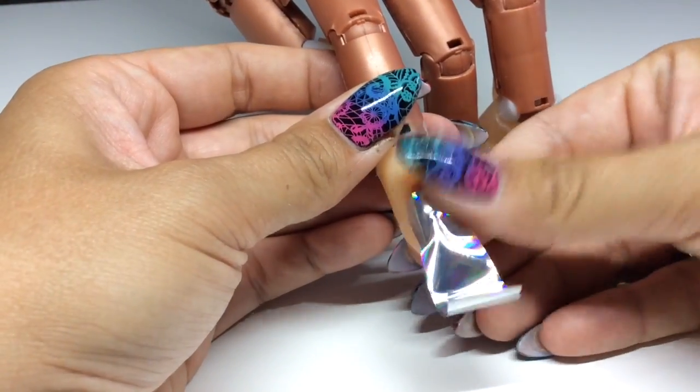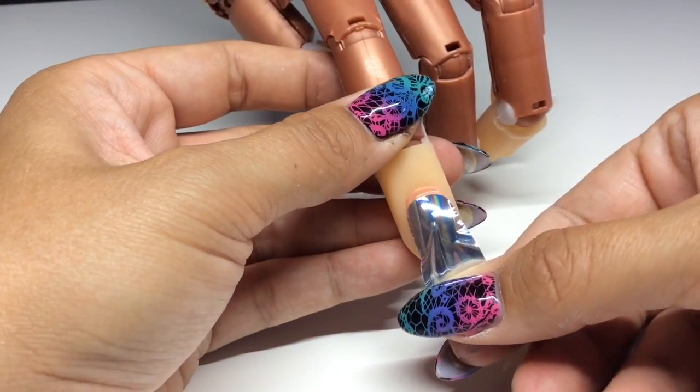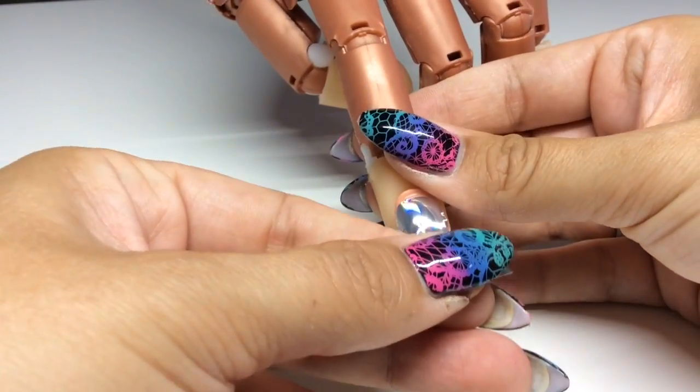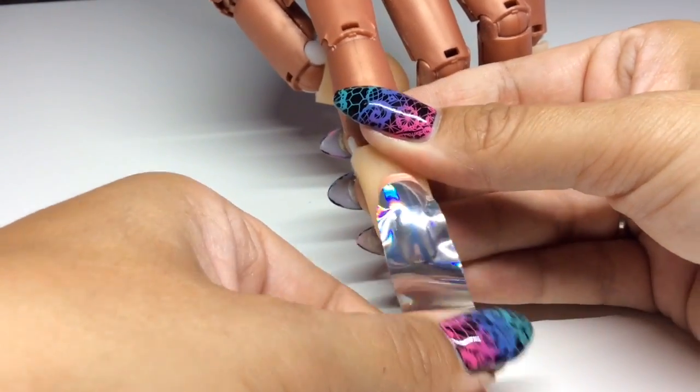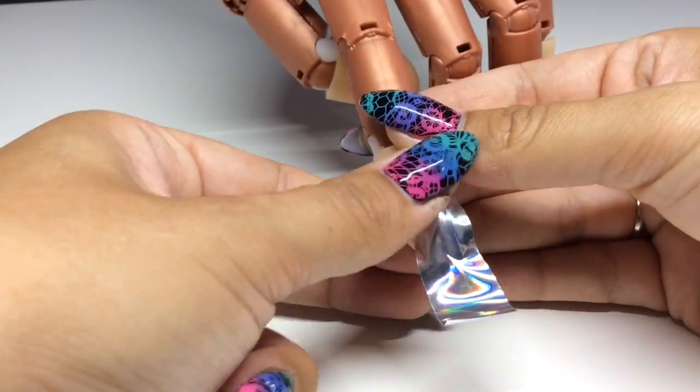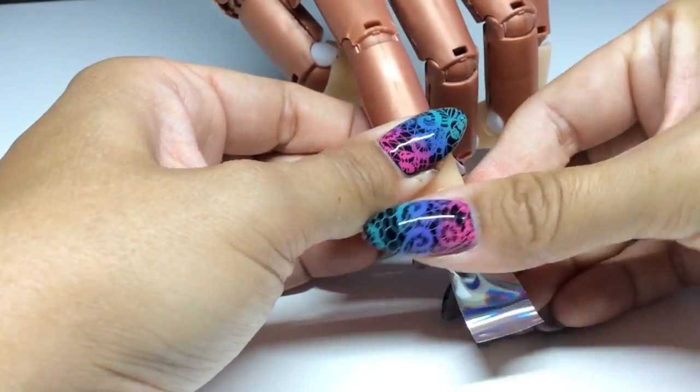Making sure your nail is fully prepped, cleansed, and dry before you place the full nail wrap on. As you can see, the actual material is really thin and flexible and you can really stretch it to get a nice smooth finish.